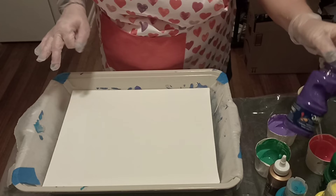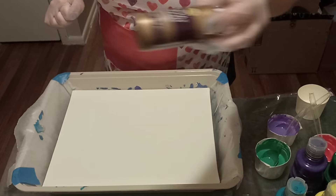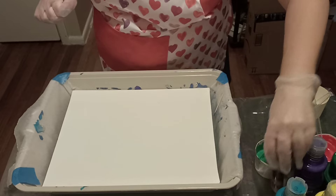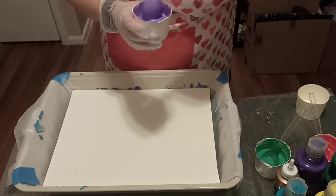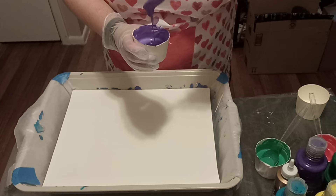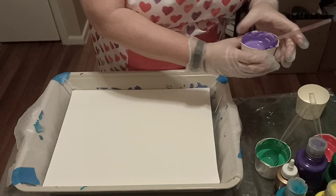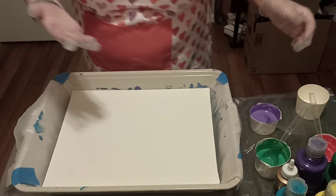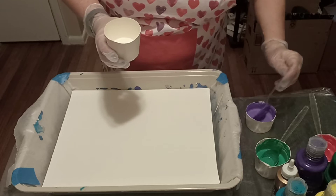I saw a video — I'll try to remember to link it — that used Dollar Tree tacky glue because it's all they had, and it's all I had, so I didn't run out to the store again. I used one part paint, two parts tacky glue. I feel like it's too thin this time. I used only a couple of drops of water, using a medicine dropper to add it in. But anyway, that's what we have and that's what we're going with.